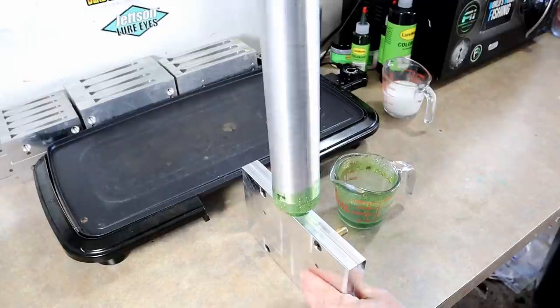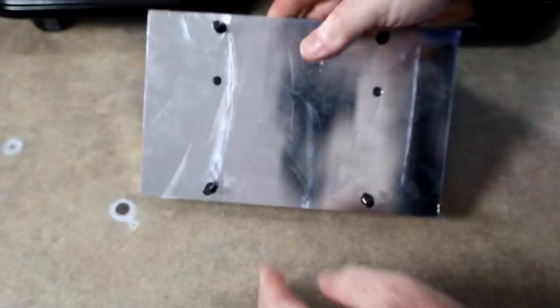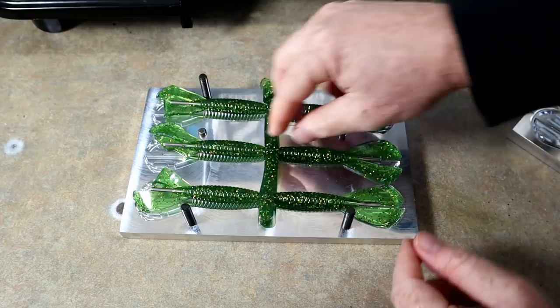Feeling good — nice, solid run. First ever time with this mold. Let's break it open and see how the shells came out. I was hoping they'd come out on the bottom. That's looking good. That's a pretty color — I'm glad I added the emerald because it just looks greener.